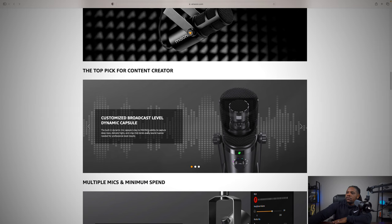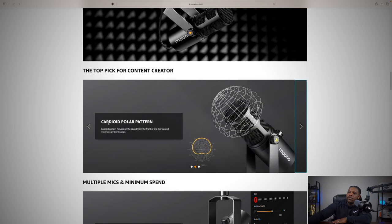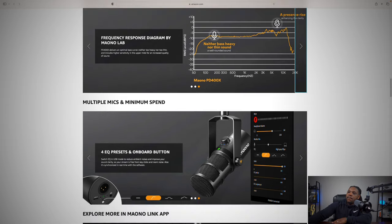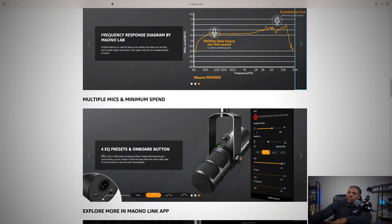It features a customized broadcast-level dynamic capsule with a built-in dynamic mic capsule that has the ability to capture deep lows, delicate highs, and crisp midtones — every sound nuance needed for professional-level results. It has a cardioid polar pattern that focuses on sound from the front of the mic and minimizes ambient noise. The frequency response diagram shows the 400X delivers a bass curve that's neither too heavy nor too thin, with higher sensitivity in the upper mids for increased sound quality.